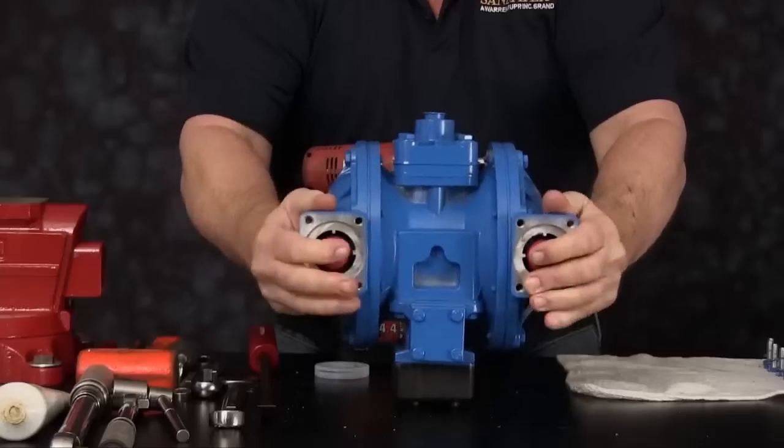Clamp the diaphragm rod into a vise. Turn the diaphragm assembly counterclockwise to remove the assembly from the diaphragm rod. Remove the bumper. Once these are removed, you can remove the diaphragm rod from the soft jaws. At this time, you can inspect the shaft for any scars, scratches or deformities in the shaft.